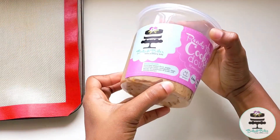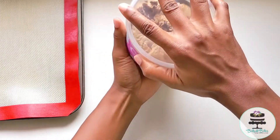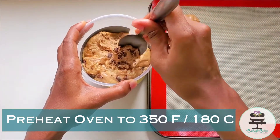After taking the dough out of the freezer, allow it to thaw for at least 10 minutes before scooping. During this time you can preheat your oven to 350 degrees Fahrenheit or 180 degrees Celsius.